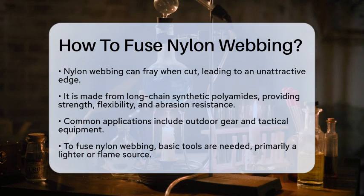First, let's talk about why nylon webbing is so popular. It's made from long-chain synthetic polyamides, which give it excellent strength, flexibility, and abrasion resistance. This makes it perfect for a variety of applications, from outdoor gear to tactical equipment.